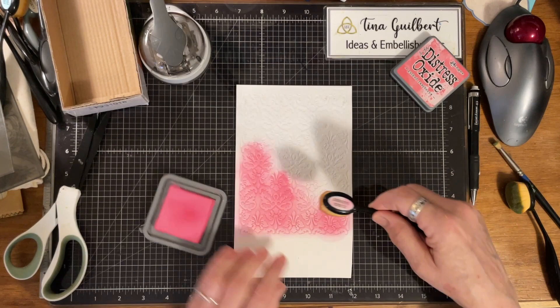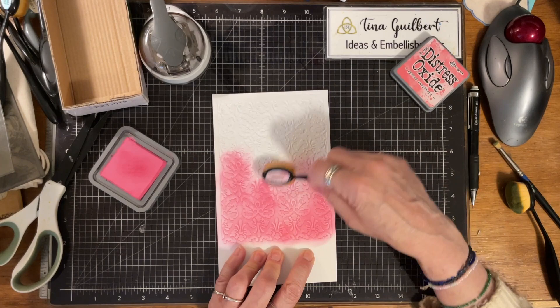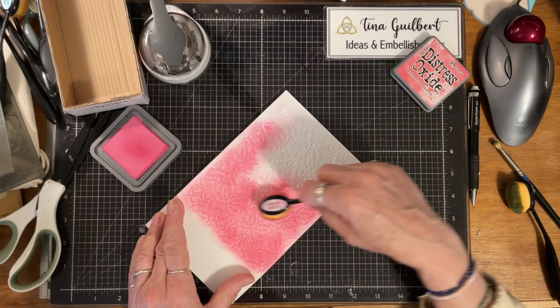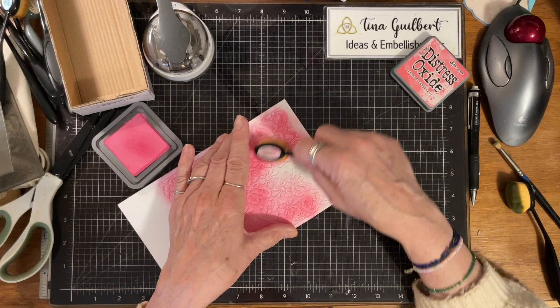These are just makeup daubers. You can also use different colors — she had flowers and did the middle in one color and the flowers in another color, it was so pretty. But this is just to show you what I'm talking about. I also need to go to Hobby Lobby to get some more black ink, because you need black ink for this.